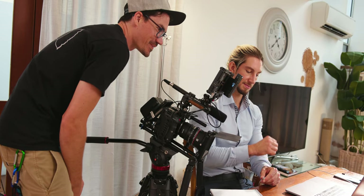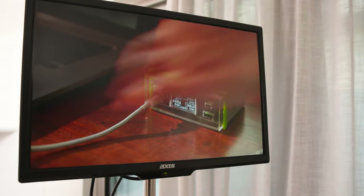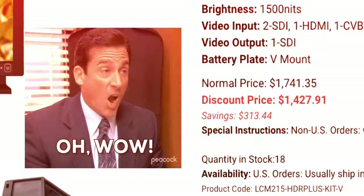My name is Andrew Murphy from Down Under in Gold Coast, Australia. Director's monitors are something I've always wanted to get into to level up my productions, but they're insanely expensive and not really something that low-budget filmmakers can afford — which is exactly why I decided to make my own.